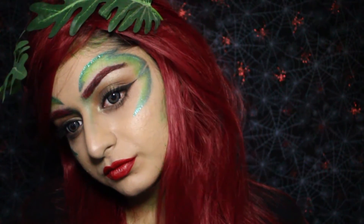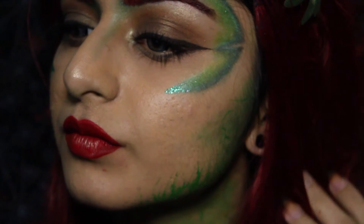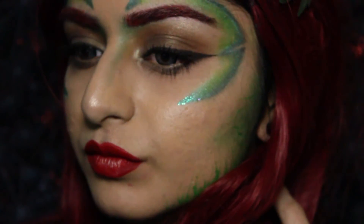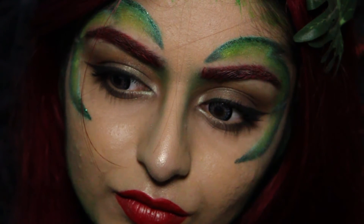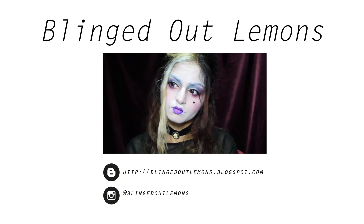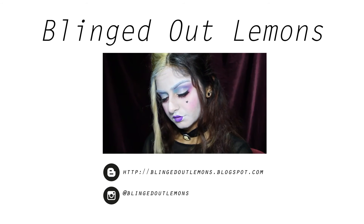Bye! Thank you for watching — I hope you liked this video. Halloween tutorials are always fun to do, so stay tuned for more. A full list of products is available on my blog as usual, there's a link in the description below. If you want to see another video, just click the box over there. Be sure to follow me on my social media. Thanks for watching and see you soon!